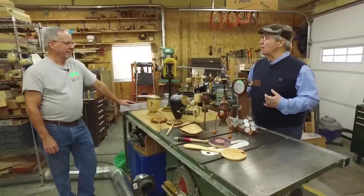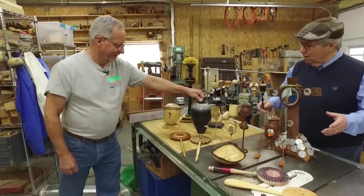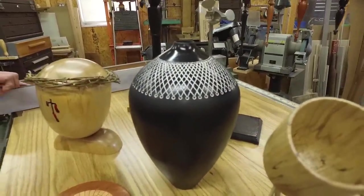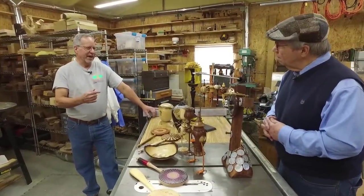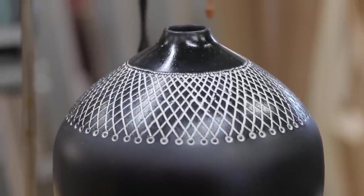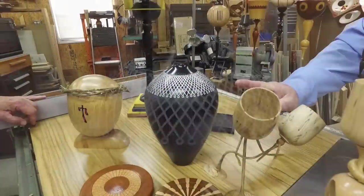The Ruth Bader Ginsburg piece — here it is. I was always impressed with the lady and anyone on the Supreme Court. But what enticed me was the lace she always wore around her collar. That set her apart from the other judges, aside from the fact of being a woman. When she passed away, I wanted to build a little piece in her honor. And that's how this piece came about — thus the lace, trying to figure out a way to actually make the lace.